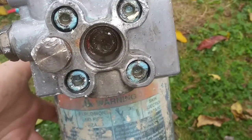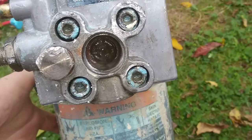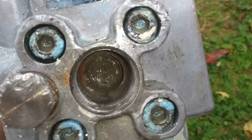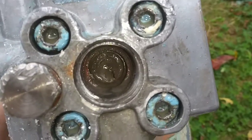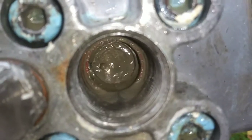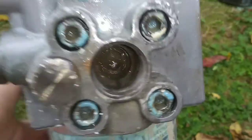I talked to my buddy that fixes machines and stuff, and I believe the diaphragm is out. He said if the diaphragm moves, that means it's good — but I don't see it moving. I put WD-40 on it, so I don't know.